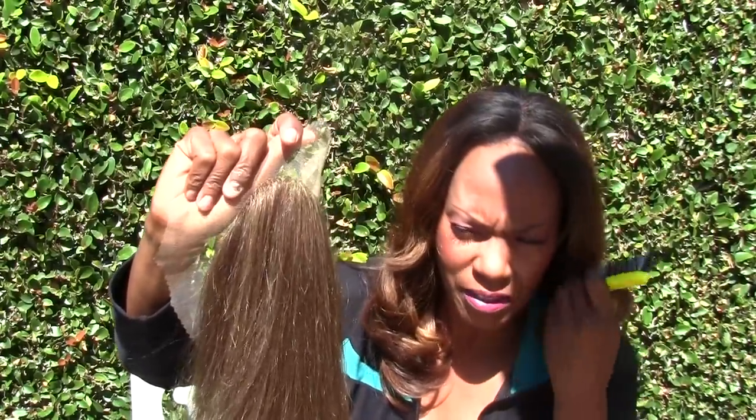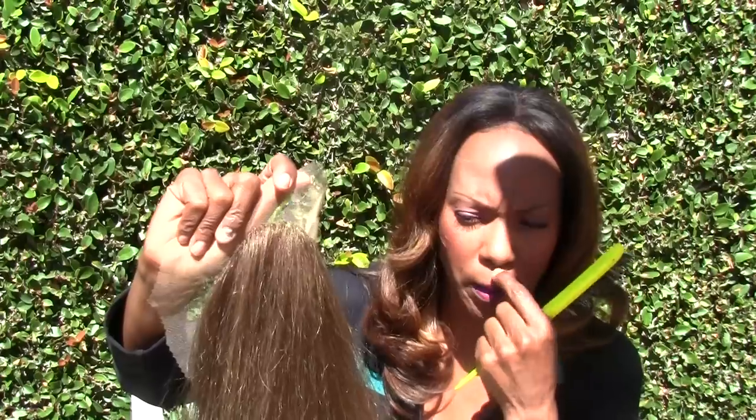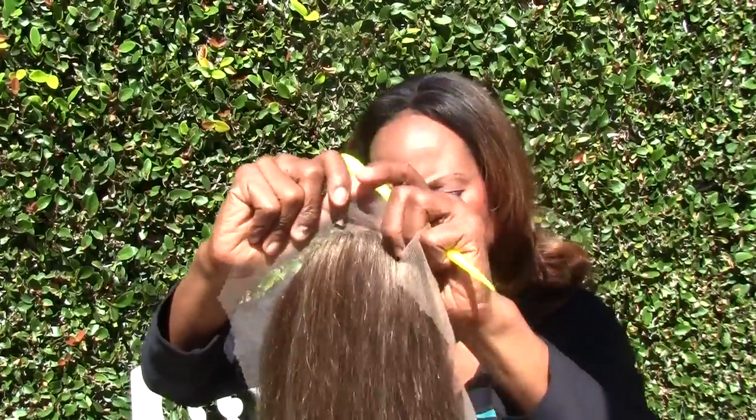The best part about ventilating with this hair is there's no cuticle, so you don't really have to worry about being specific about having the cuticles flow in one direction or anything like that.